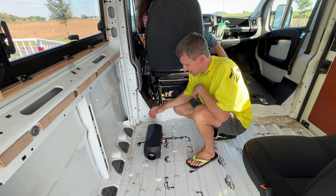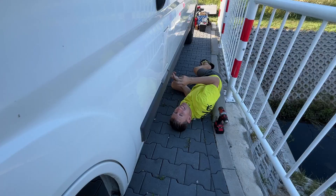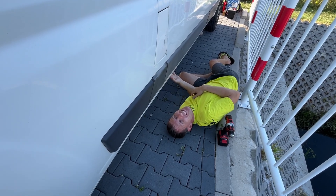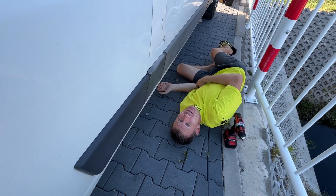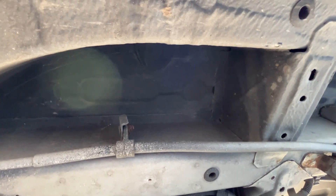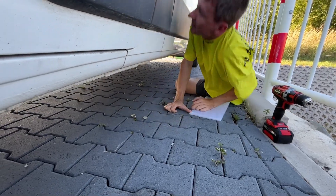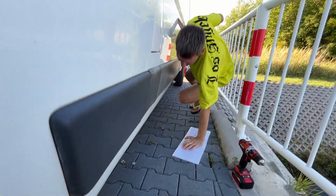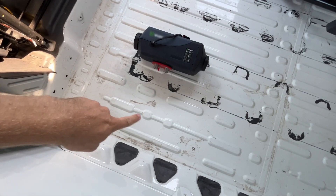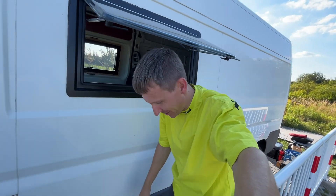Now we decide where to drill the hole for the Webasto. We have made so many holes already — maybe that's what makes a van different from a camper. There is a niche here for conveniently installing all the equipment. Let's find the exact spot for drilling. The shape of the body here is the same as underneath. We will drill from inside, since it's hard to drill from outside.